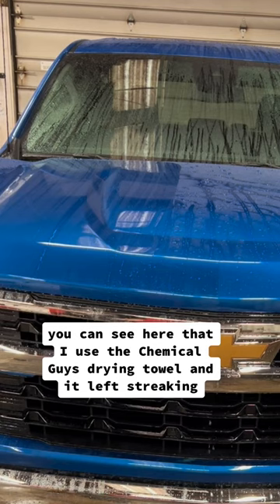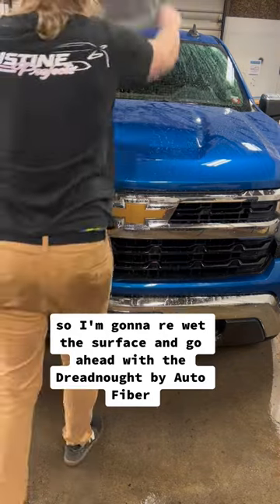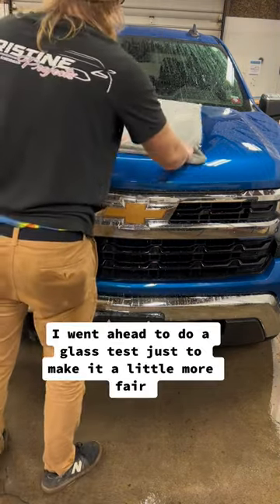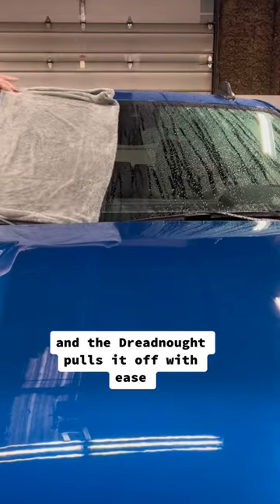You can see here that I used the Chemical Guys drying towel and it left streaking, so I'm going to re-wet the surface and go ahead with the Dreadnought by AutoFiber, which is my favorite drying towel by far. I went ahead to do a glass test just to make it a little more fair, and the Dreadnought pulls it off with ease.